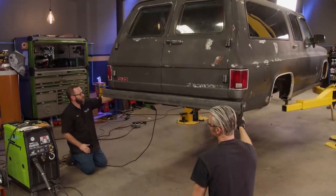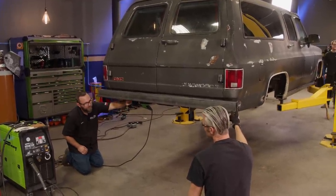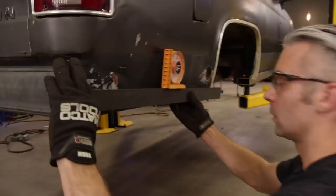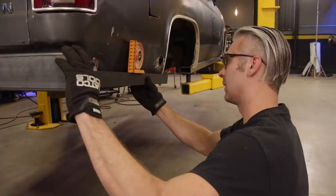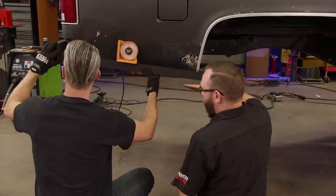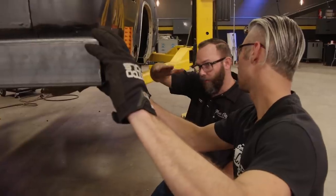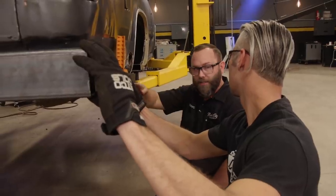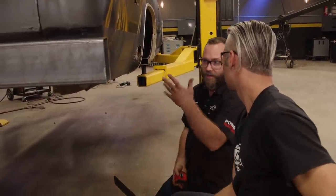So we just need to figure out what we're going to do with these forward bars - we'll just lop these off later. Let's go forward from here and see what it looks like. Mark, what do you think of that angle? It looks good - it's about five degrees. My idea with that is if we have a little bit of an angle here, that actually helps with our departure, like if it lands on a rock. So it acts as a rock slider and a bumper.